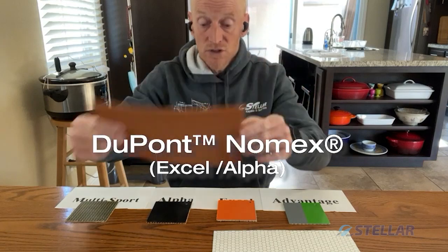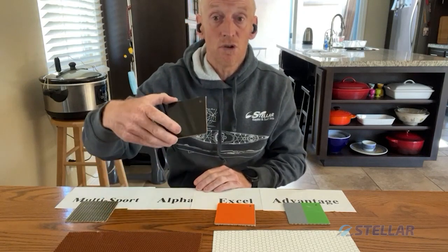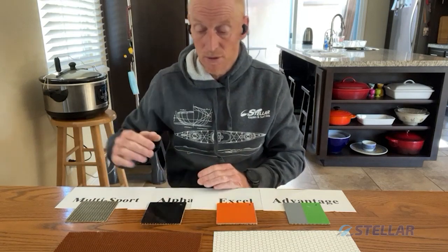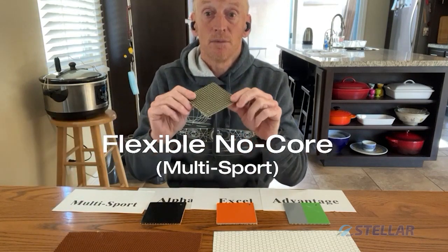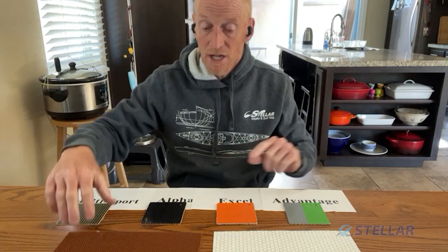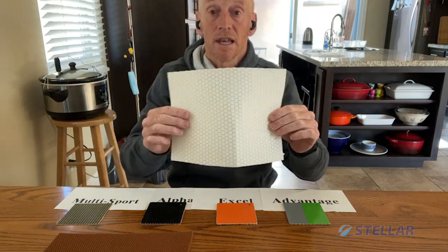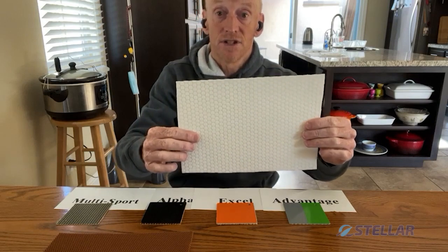Very light, super stiff — used in our Excel layups and our Alpha layups. The Alpha being the stiffer of the two because of the carbon outer; the Excel has Kevlar on the outer. Still very stiff and very good value for money for the lightweight boat. For those that don't want a core, we do use carbon-Kevlar fabric to make a multi-sport layup — flexible because there's no core. So our two main cores: Nomex, the lightest and stiffest but a little dentable, and Sorek — a little heavier, a little more flexible, but inexpensive and great for the general purpose paddler.